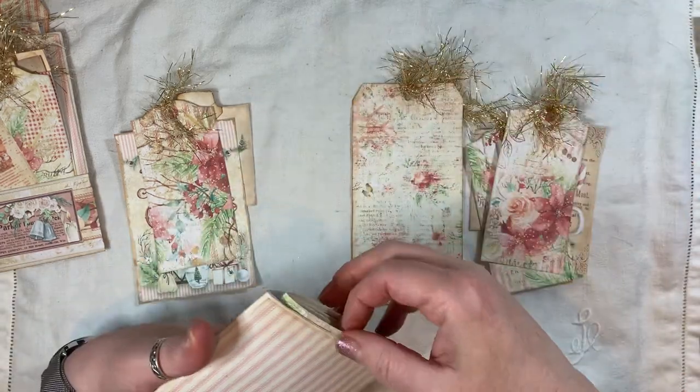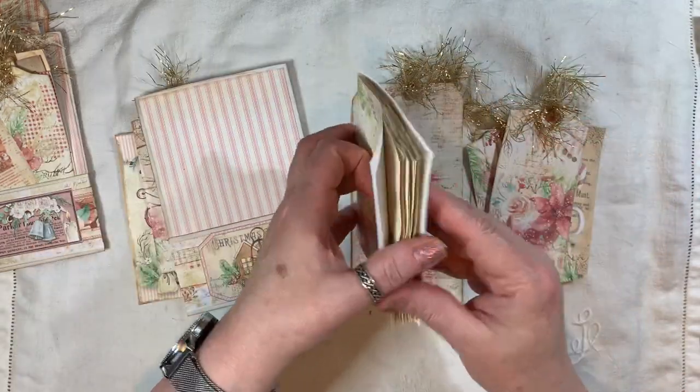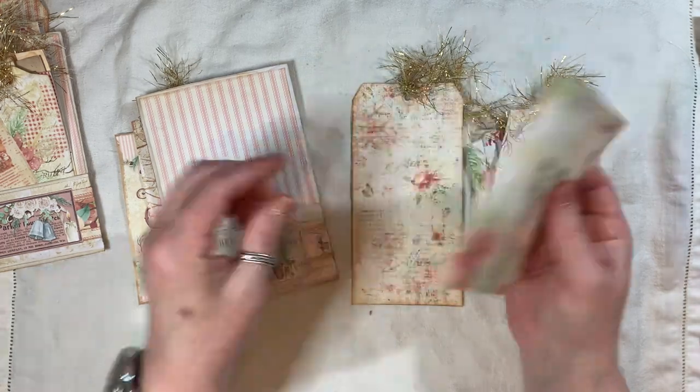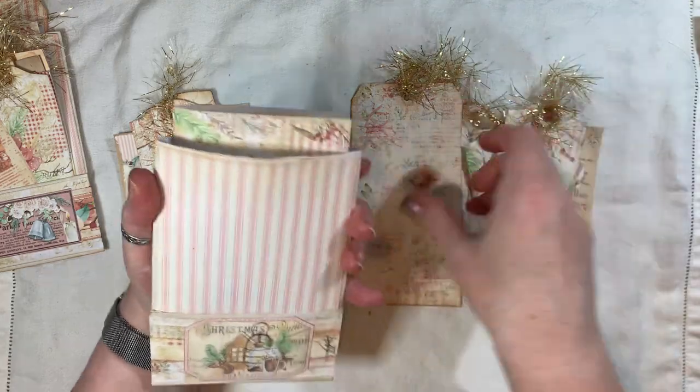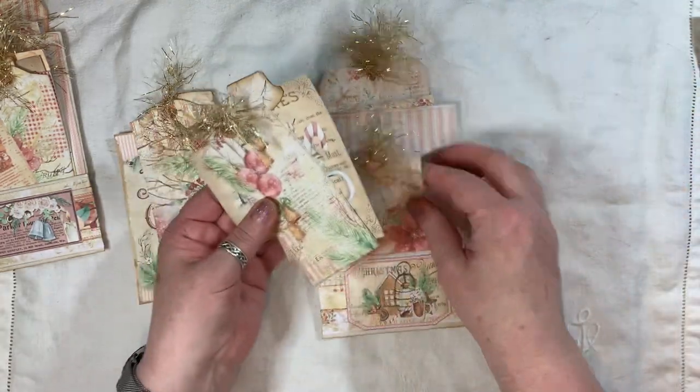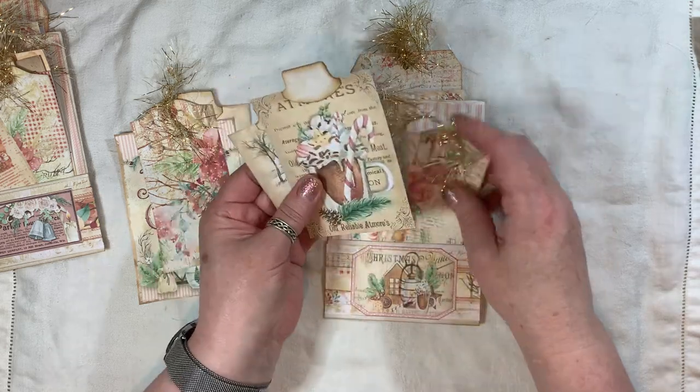And again the little journal — or little notebook, whatever you want to call it — you can dress that up as much as you like. And that all goes in there. So that's what's for sale on my coffee shop.